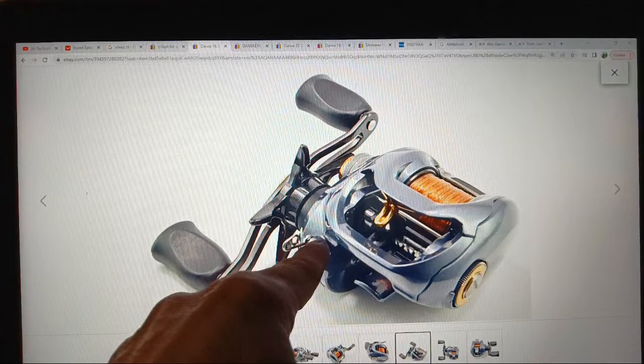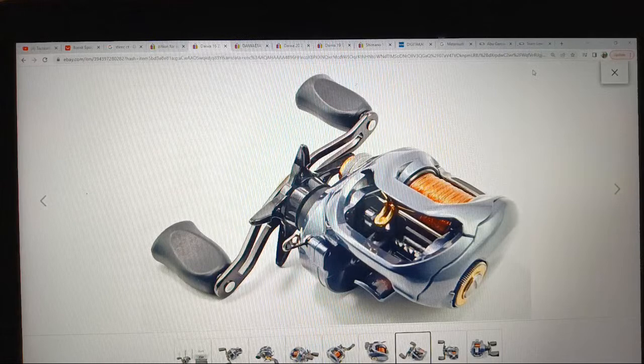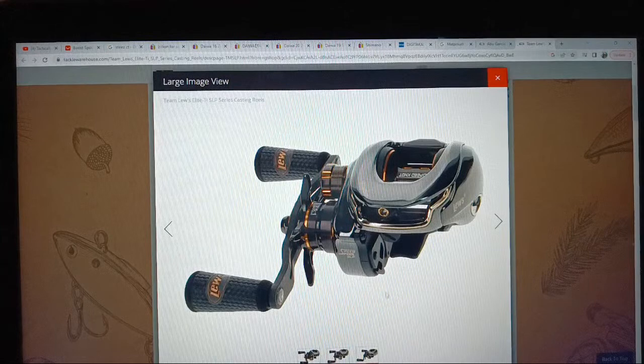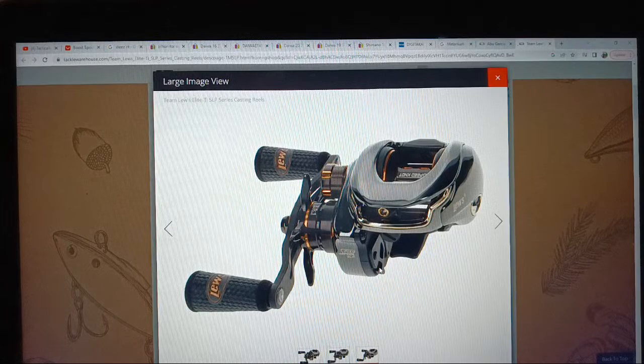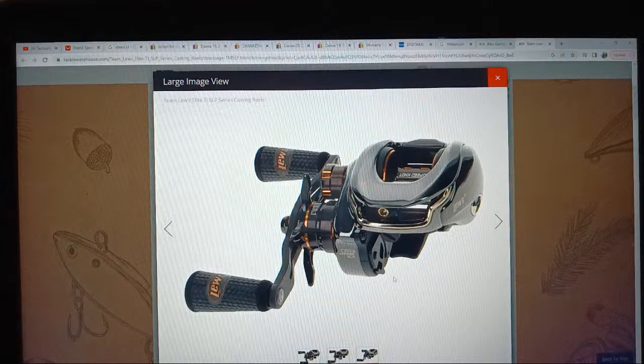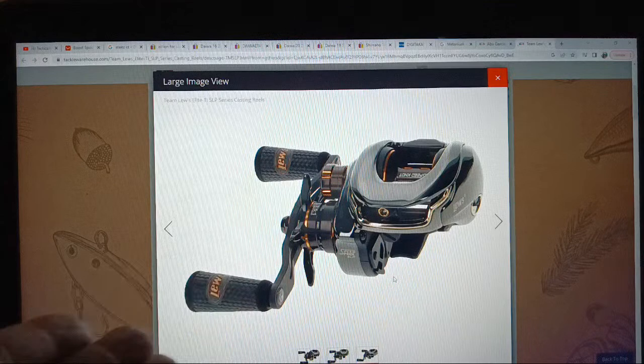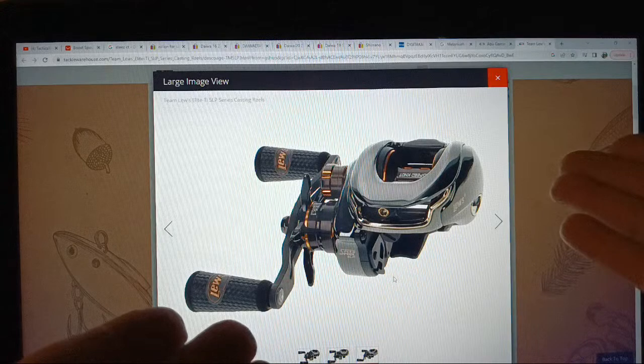The new reel from Lews — and a lot of reels — have a little deal right there that pops out as a bait keeper. On a lot of rods, in my opinion, the bait keepers are placed horribly. I think they're mainly geared toward tournament guys with bigger bass boats and rod lockers, where they put the rod in and can tell which rod has their spinnerbait by what's sticking out past the end — which is why they're way back on the handle.